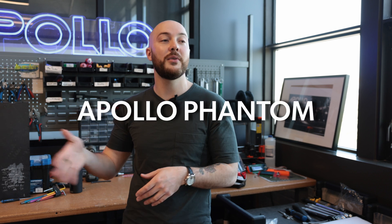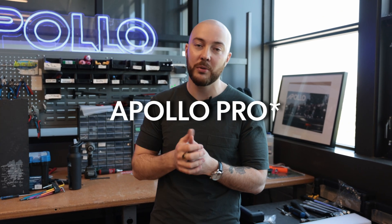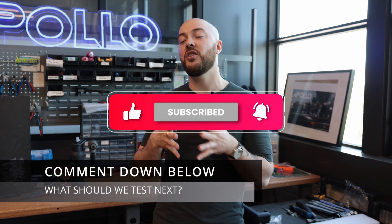It's available across the entire lineup: the Apollo Air, Go, City, Phantom V4, Phantom 2.0, the Phantom Stellar, and the Apollo Pro. Let us know down in the comments below if you have any questions or comments, and what you would like us to test next. I'll see you in the next video.